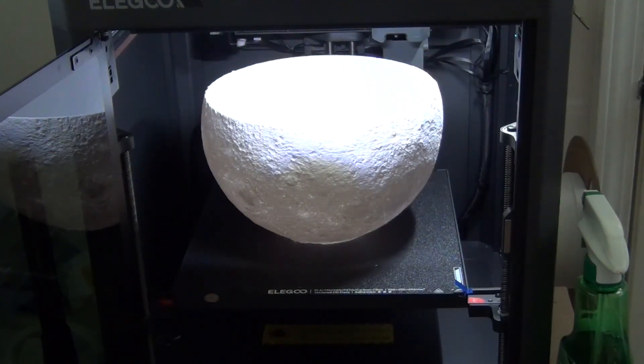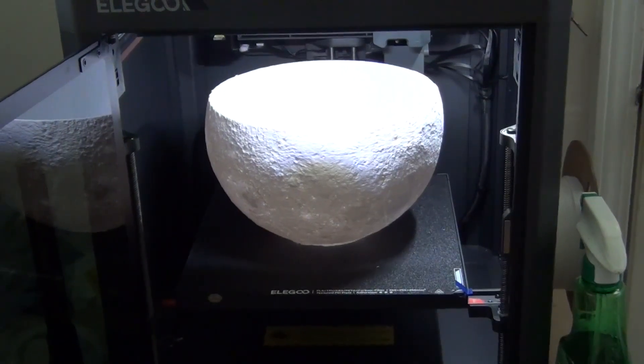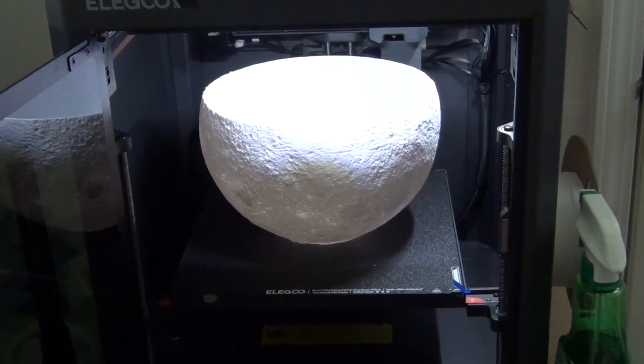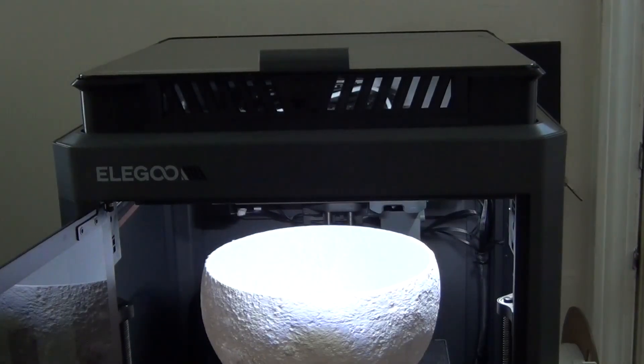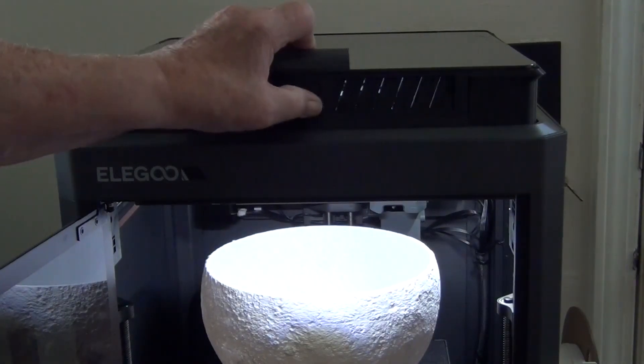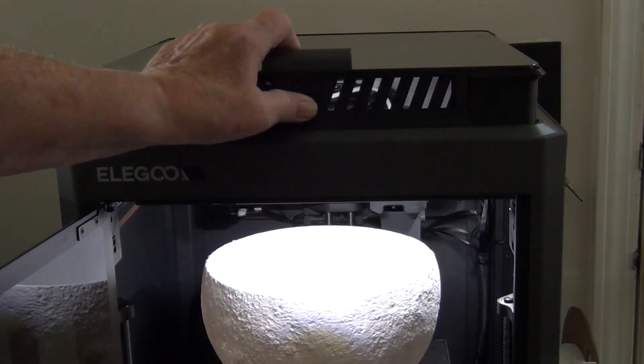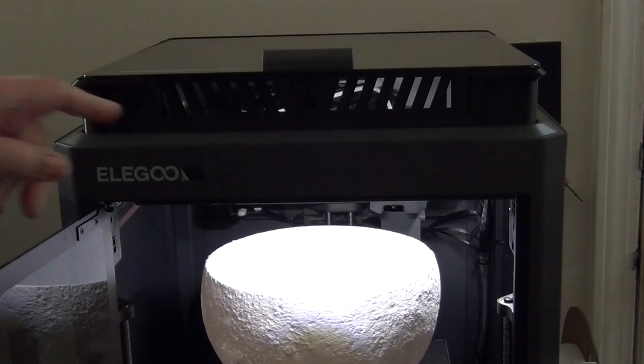I don't know exactly what the problem is. Up until this time, other than that initial shipping issue, I didn't have any concerns about this printer — it was doing good. As you can see, I made a riser for the top — a nice heat riser. You can close these vents if you need to, which increases the temperature on the inside. It's got vents on each side and you can close any or all of them.